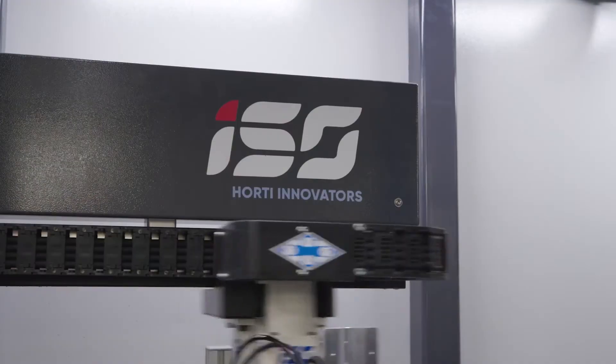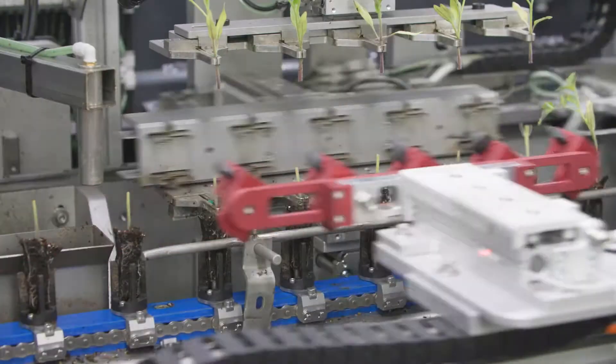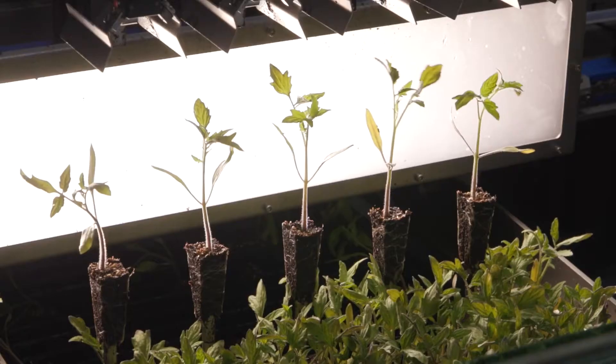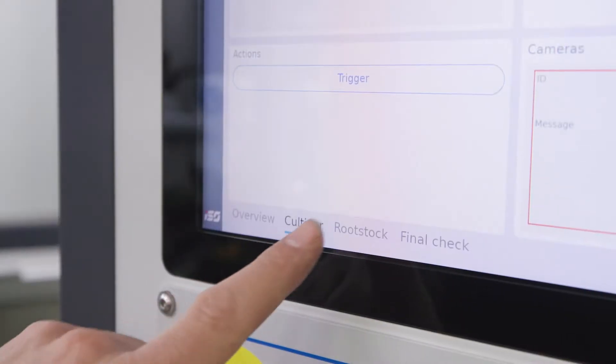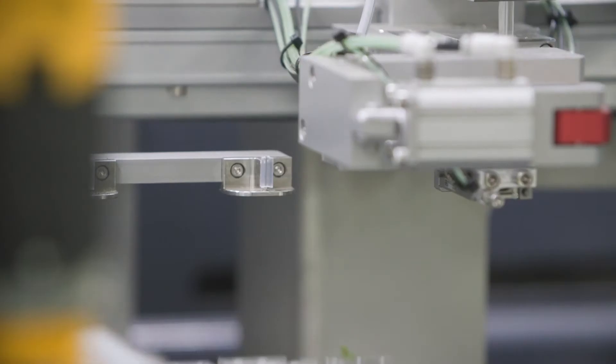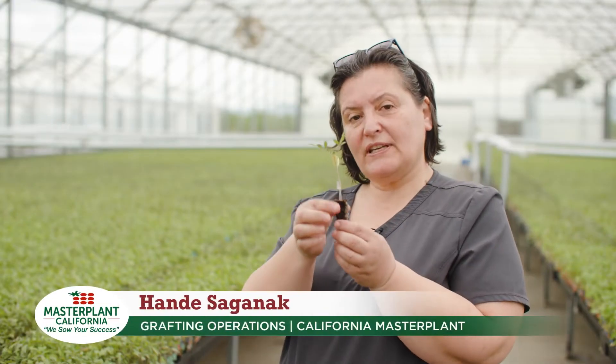California Master Plant, along with ISO, are proud to showcase the latest in high-speed grafting technology. Designed from the ground up, this cutting-edge system supports the needs of Morningstar Packing Company with innovative plants designed for resilience, quality, and high yields. We have two plants over here.